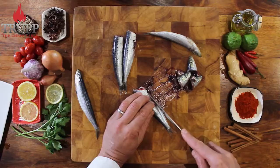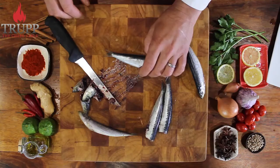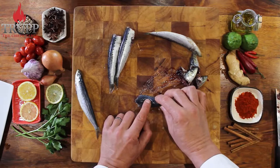Sardines obviously have different names around the world, but the most interesting is in English. They're called sardines, but interestingly, when the sardine becomes 15 to 20 centimeters long, it suddenly becomes a pilchard.